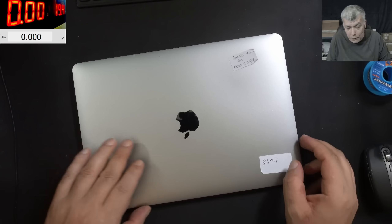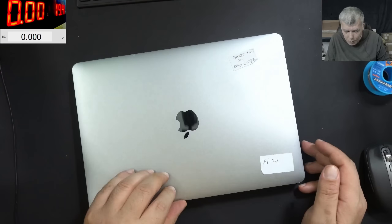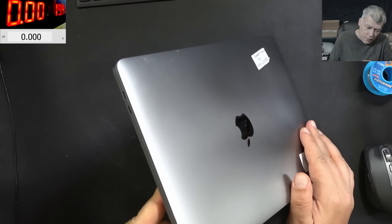Hello, so we are back and this time we have a nice laptop to repair — a MacBook Pro. It is coming from a computer business and it's not coming on.